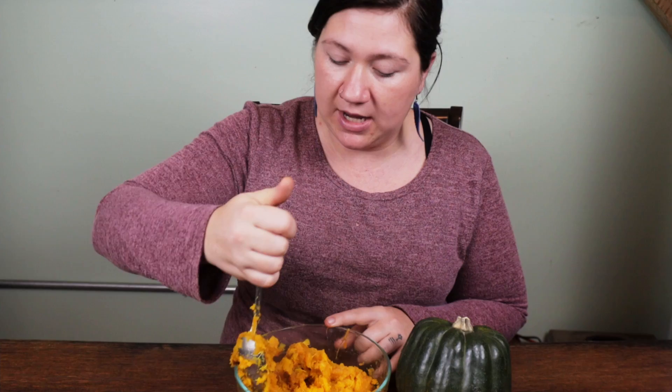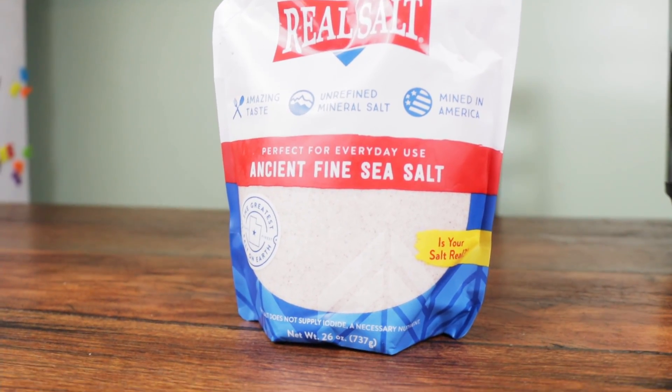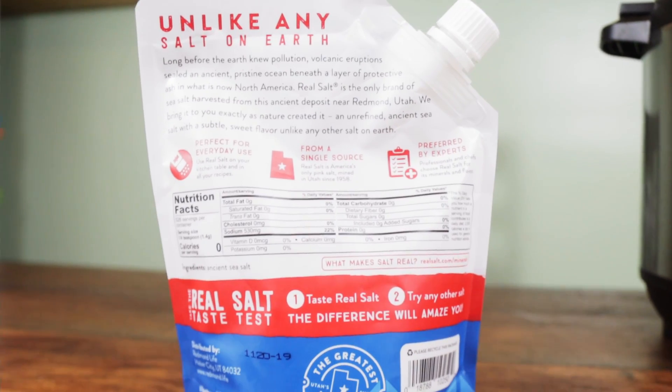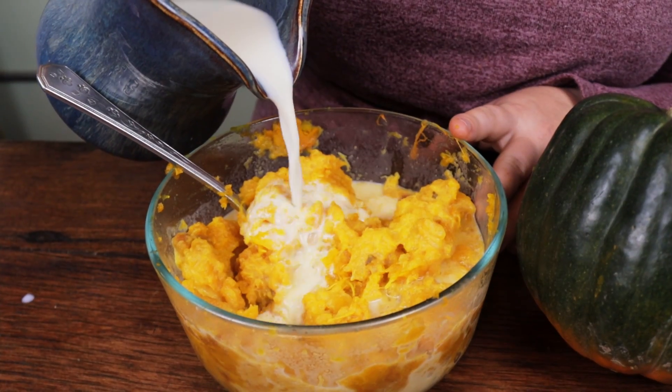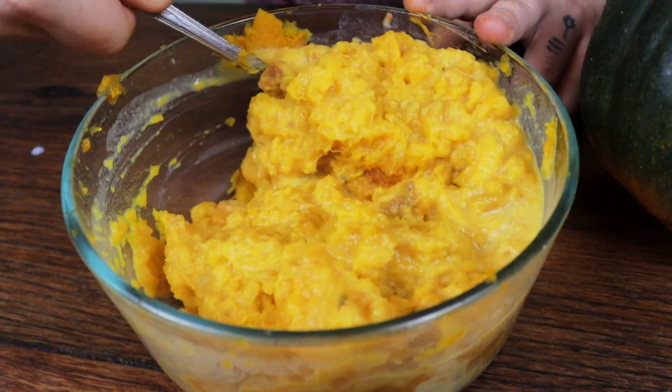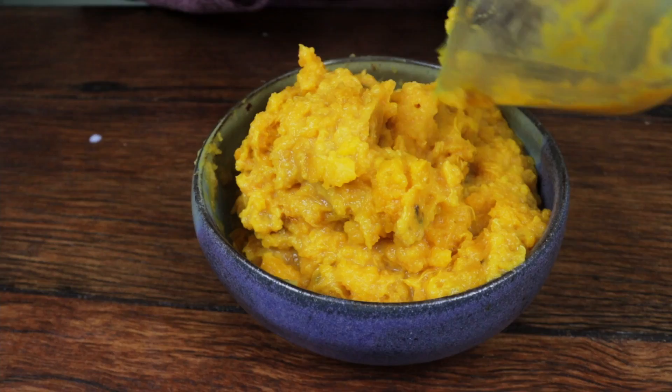You can use Himalayan pink salt, sea salt, real salt — any good quality salt that you would keep in your home. And then the last thing, and my favorite, is adding our raw milk as the cream. It makes just such a nice, beautiful color adding that milk, and the texture is heavenly. It's the only way I like to eat squash.